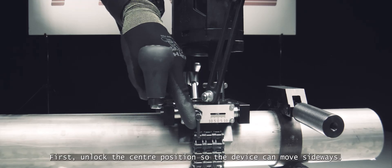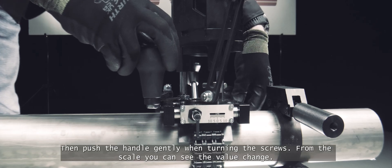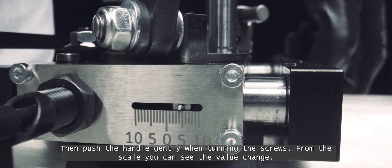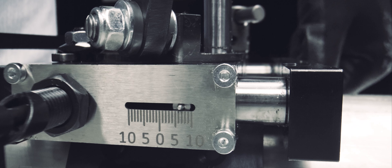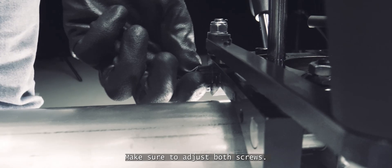Unlock the centre position so the device can move sideways. Then push the handle gently when turning the screws. From the scale, you can see the value change. Make sure to adjust both screws.